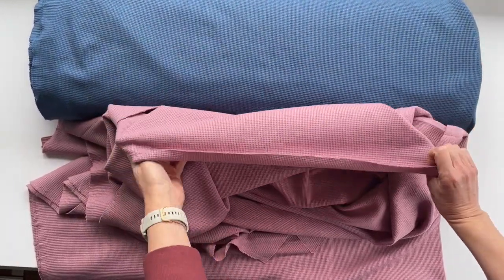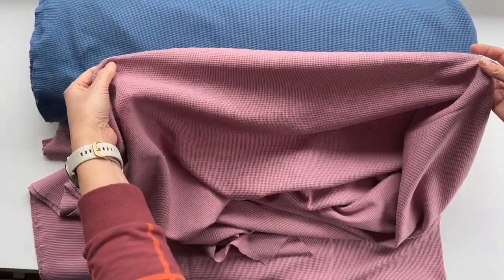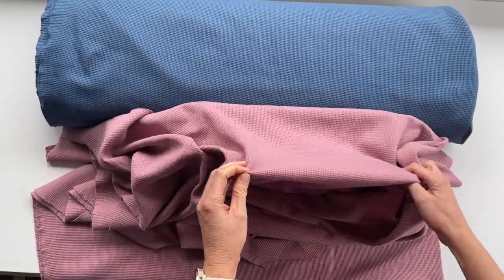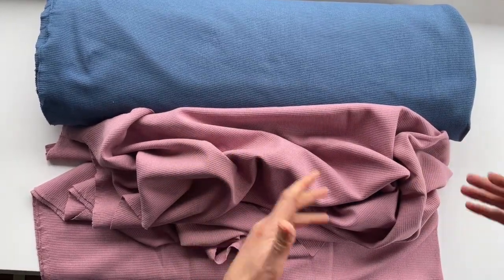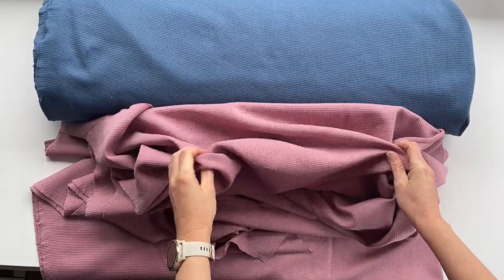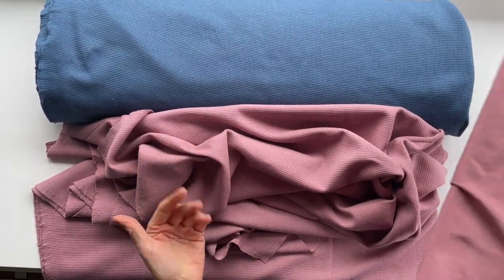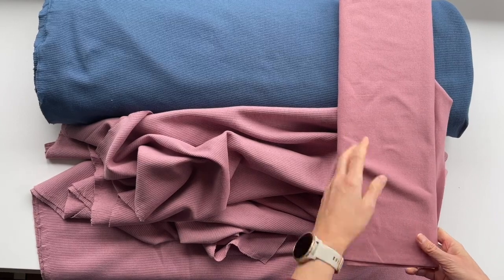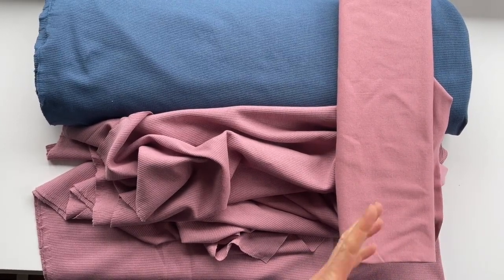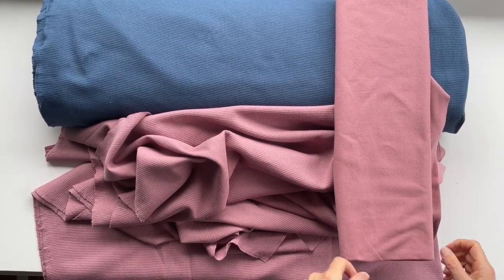As you can see, the texture is the same on both sides. Another great thing about these fabrics is that they come from the same supplier that supplies our ribbing, brush sweater knits, and french terry — and therefore the colors are all the same. For example, this pink one, which we call old rose pink, matches perfectly with our old rose ribbing; it's the exact same color as the old rose pink in our brush sweater knit and french terry.